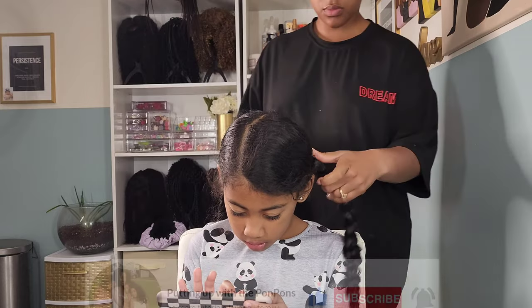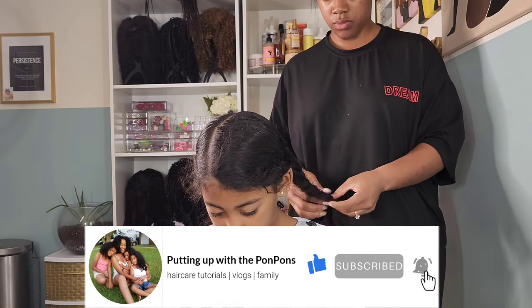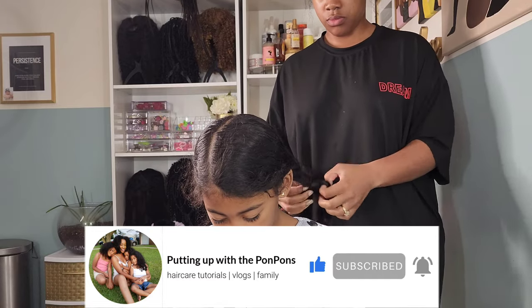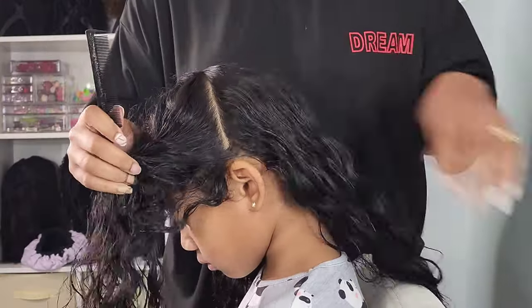Don't forget to hit that subscribe button, located right below this video. Come join the family — we would love to have you. And to all of my returning subscribers, hey mama, hey bestie, hey friend. Hope you are being safe and blessed as always.